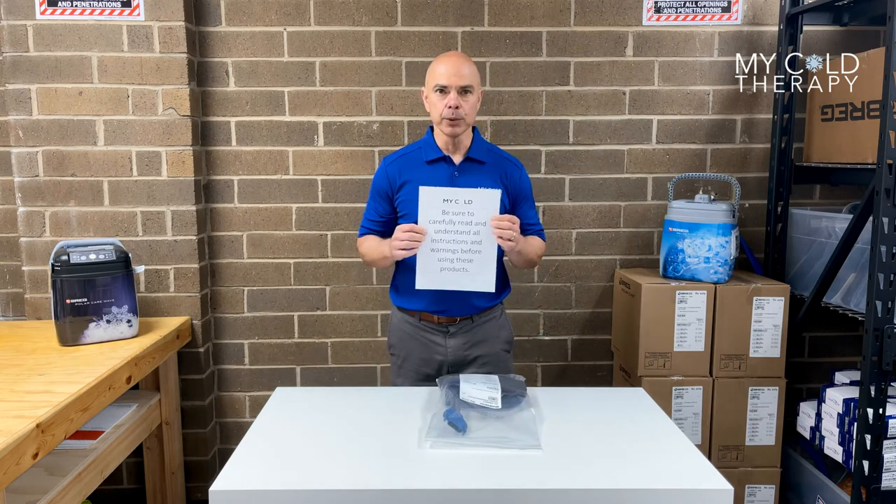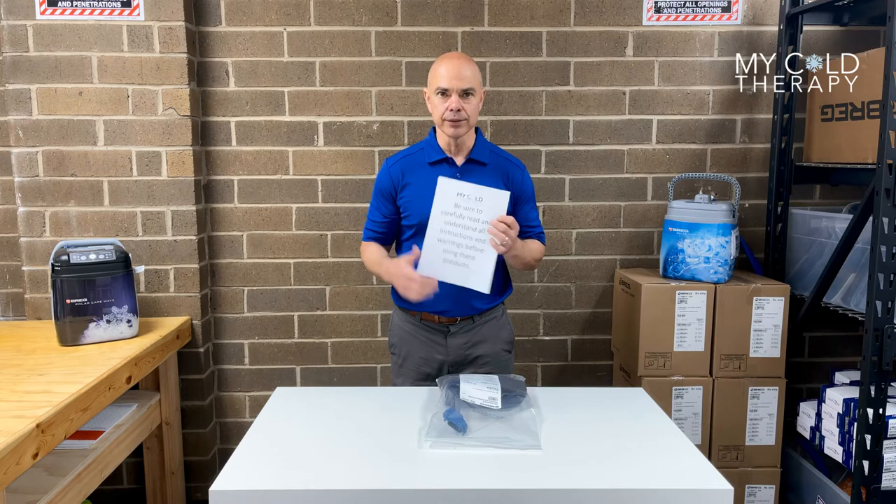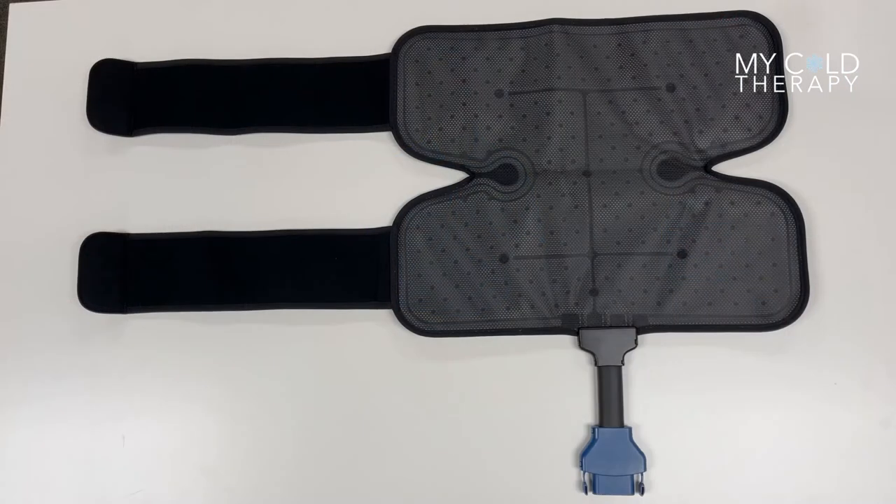In the box, it's going to come with — please read all the warnings and instructions to make sure you know how to use the machine. And now we're going to talk about the dimensions of the pad. These are the dimensions for the Breg Polar Care Wave Knee Pad.